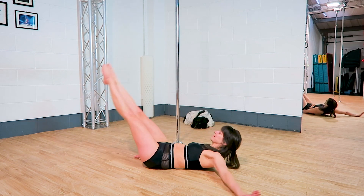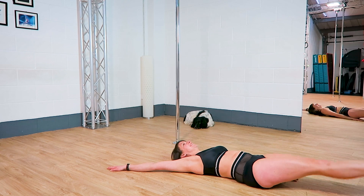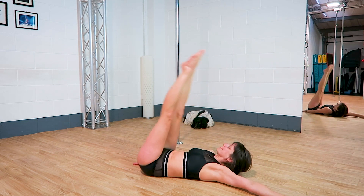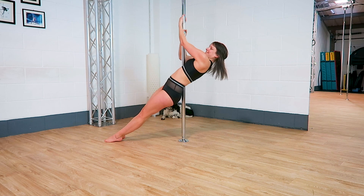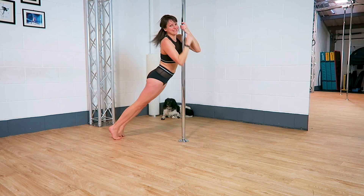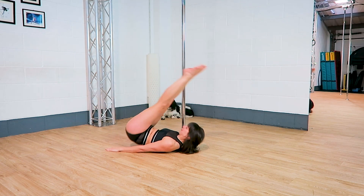Pike twists. Log rolls. Candlesticks with different leg positions.